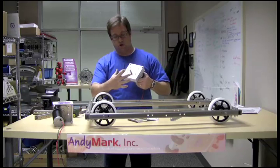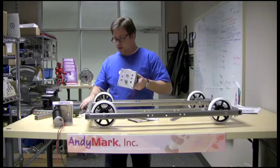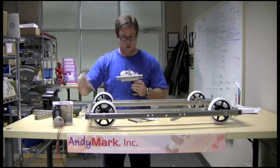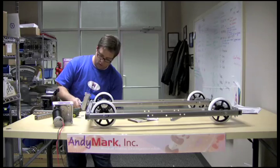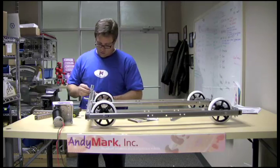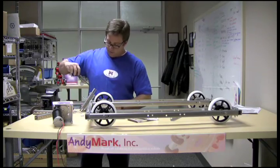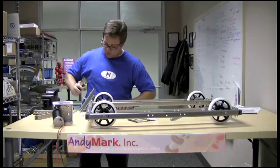So you've got your tough box. You just took your two 2-inch long 1/4-20 screws out of the bottom of the tough box. Put the bracket on here, put your screws back in, put your nuts back on, and go ahead and tighten these up just like they were before, but now you have the bracket on there.